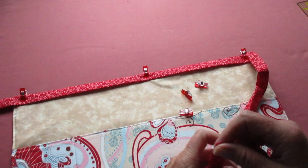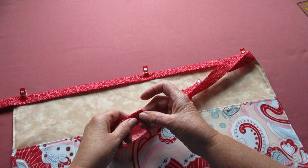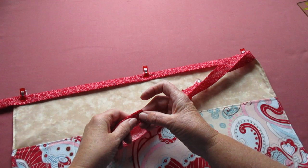Starting at the end of the strap, stitch an eighth of an inch from the edges all the way across and around the strap to enclose the apron. And just like that, just that fast, you have yourself a cute little apron with several compartments to hold your things. See you next week with another project.